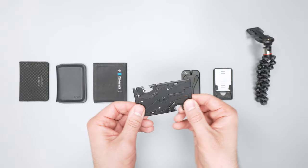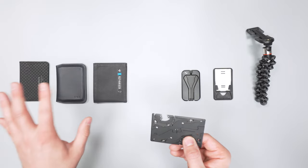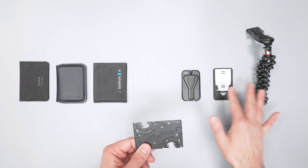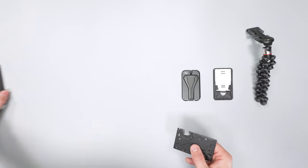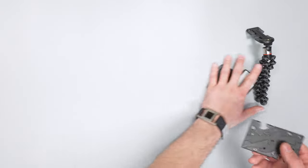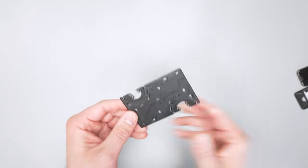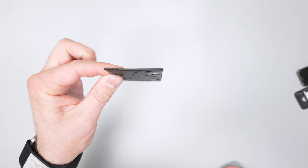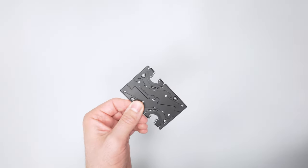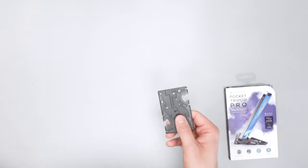Right here I have the Pocket Tripod Pro, a couple wallets to show you how it fits in, and then some other solutions I'll talk about. I'll set those aside for now and get right into the Pocket Tripod Pro. First of all, you can see it's basically the thickness of two credit cards, which is nice — it's pretty low profile and fits in most wallets.